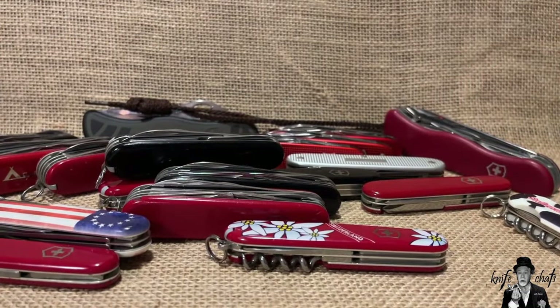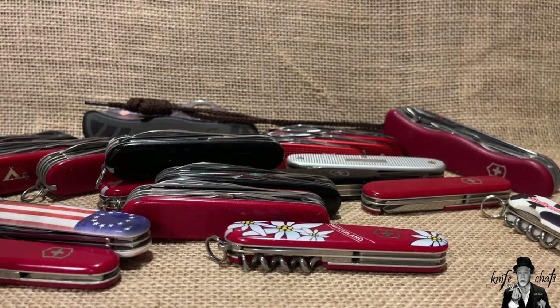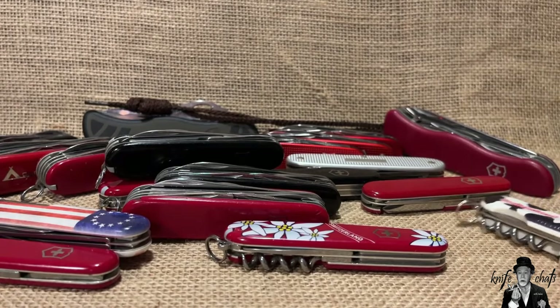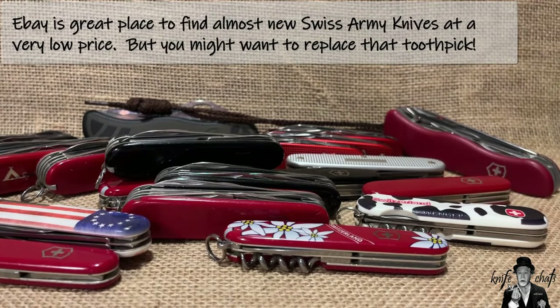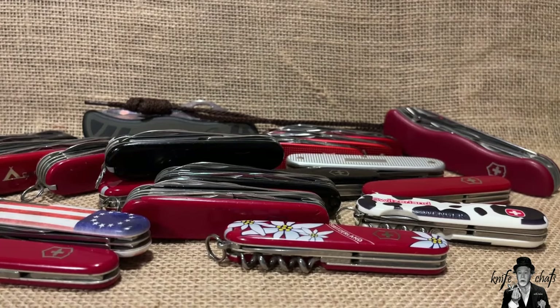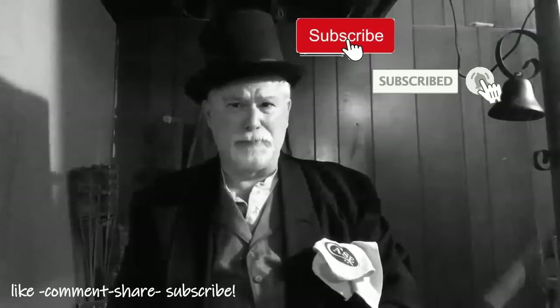My best suggestion for anyone is to at least grab yourself a 58mm knife of some kind and throw it on your keychain, then go to SAK Wiki and look through the variety to see what fits your needs best. With that said, thank you for dropping by Knife Chats with Tobias. I appreciate any comments you leave - please give a thumbs up, subscribe, and ring the notification bell so you'll know when the next episode is up.